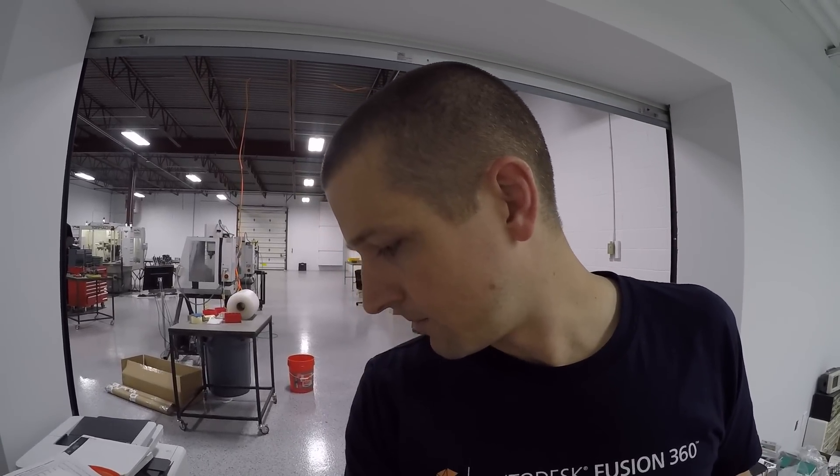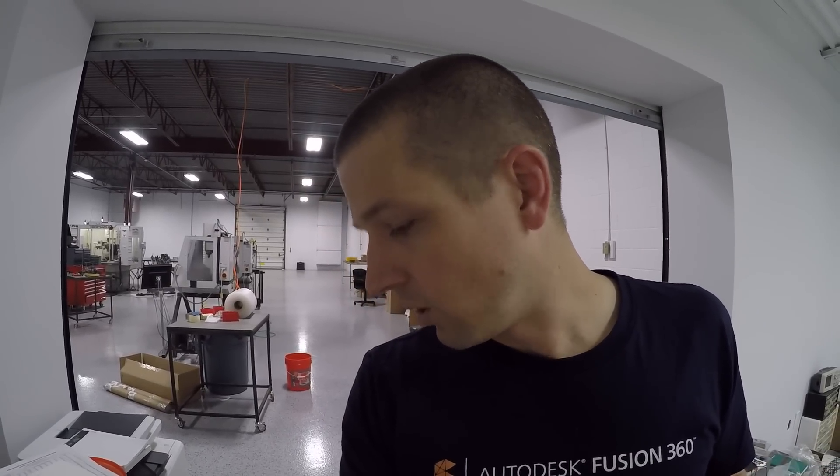A lot of folks have asked for more videos about the business side, which is something I love — how do you get started, how do you bring work in, how do you run the business. In many respects I feel like we're just getting started, partly because this wasn't my full-time thing until about a year, year and a half ago, and between the farm shop and the temporary shop — well, now we're settled in our real shop, it's time to go.